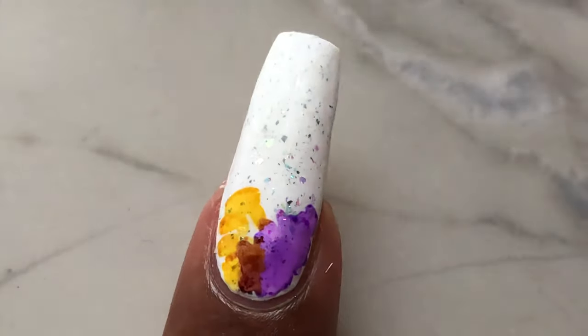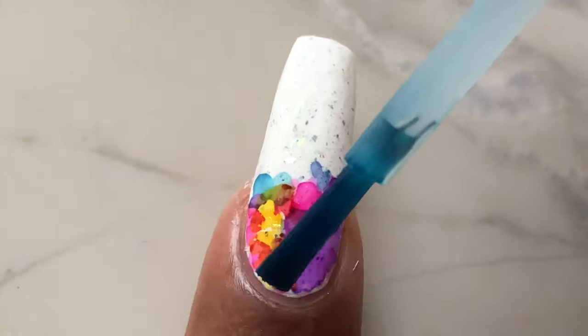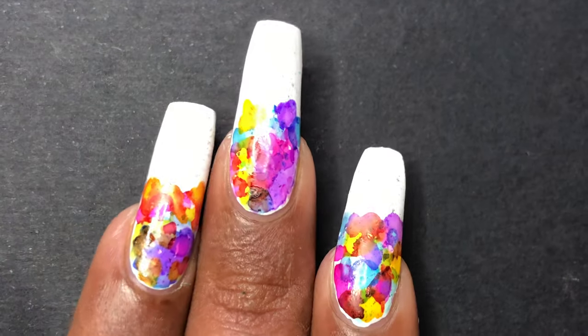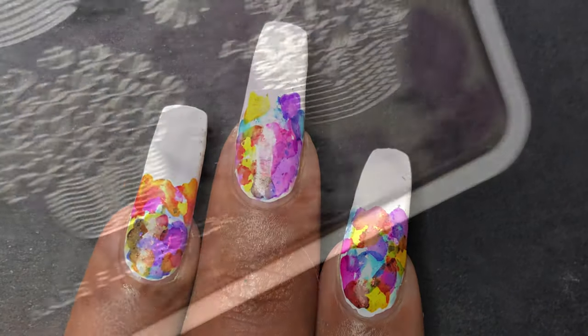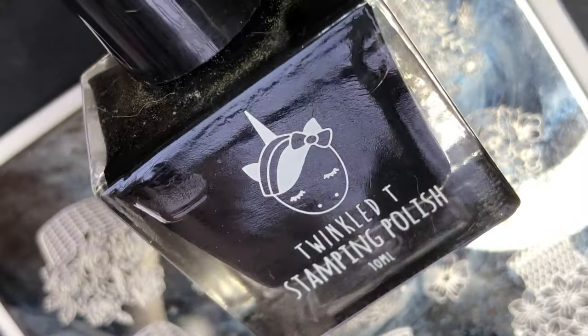Next are these watercolor polishes I got from AliExpress — it's a very cool polish to have and a lot of fun to create nail art with. All I'm doing is just randomly placing those colors here and there, and then I'm going to let it dry completely. Once I'm happy with the effect I created, I let it dry and move to the next step.